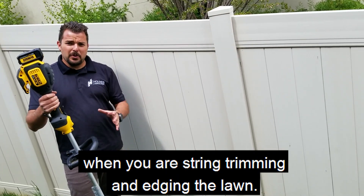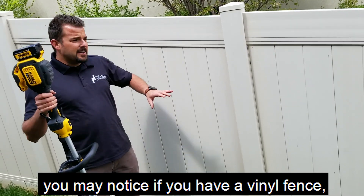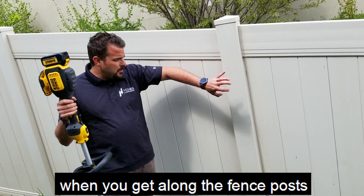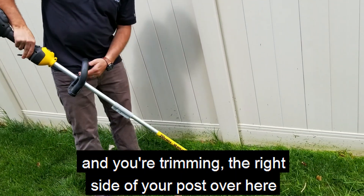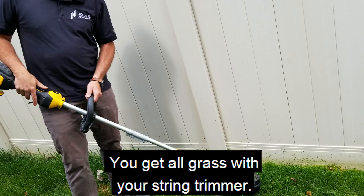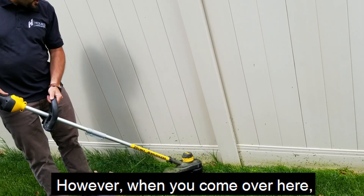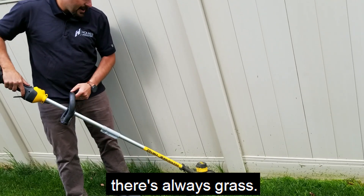Let's talk about some more tips when you are string trimming and edging the lawn. So if you're mowing the lawn yourself, you may notice if you have a vinyl fence — when you get along the fence posts and you're trimming, the right side of your post over here usually gets nice and clean. You get all the grass with your string trimmer. However, when you come over here, you may notice along the left side of every post, there's always grass.